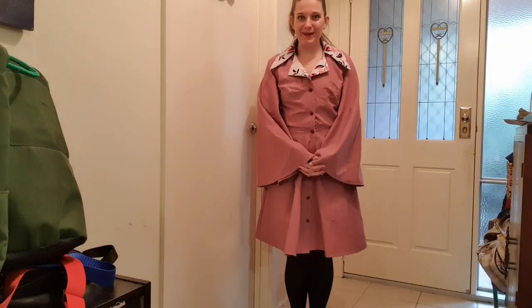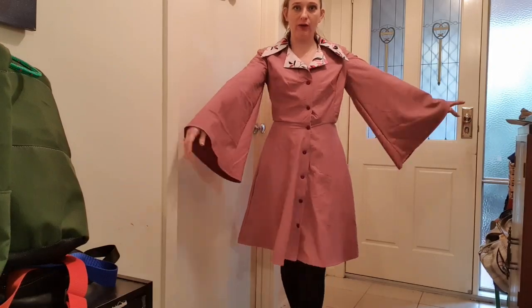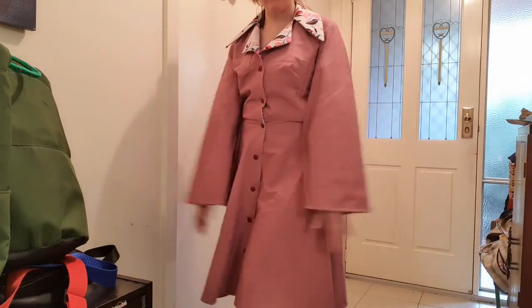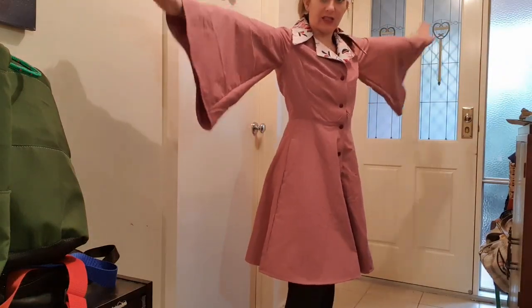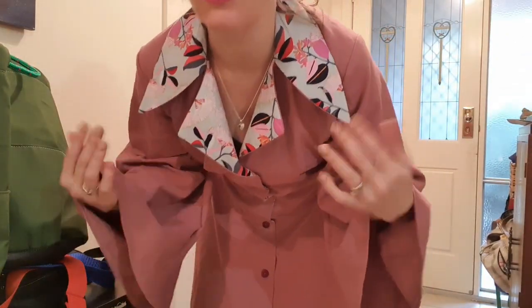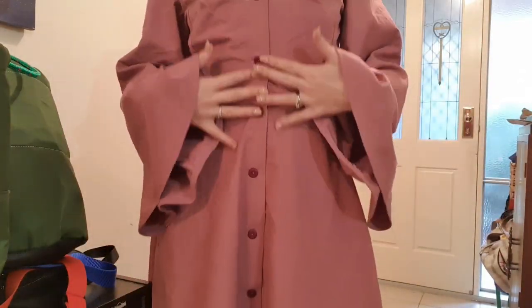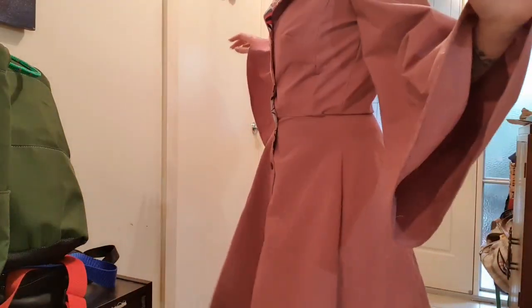Hi guys and welcome back to my channel. Today I am doing the tutorial on Vogue 9345 with the bell sleeves. This is the second one I've made and I still love it. It is so much fun. It's got this really nice collar here. I've done it with an accent fabric, and it's got buttons all down the front. I really love this dress, so if you'd like to see how it's made, please stay tuned.